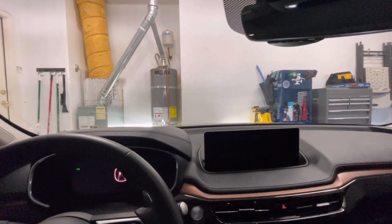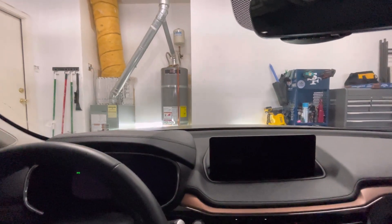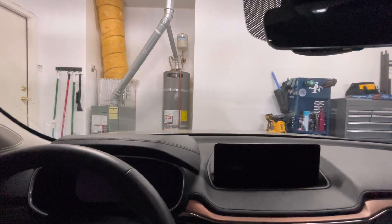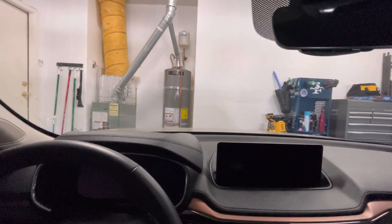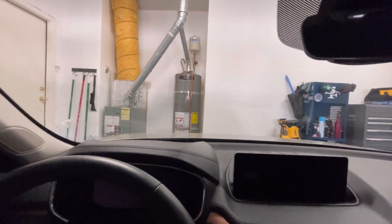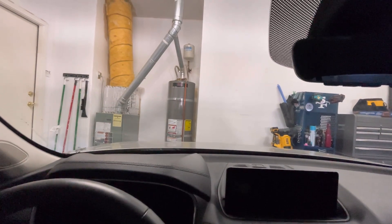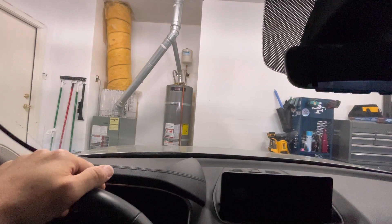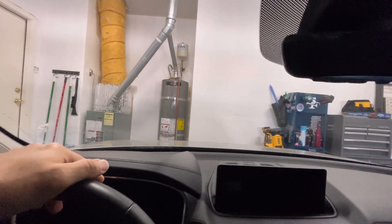I was just cleaning my wife's car and I noticed something different on this car that my TLX doesn't have and none of the Hondas have. I think it was a good way for Acura to address a problem. A lot of Honda products started using aluminum hoods, and people would say as they drive down the freeway you'd see the hood vibrate a little bit.